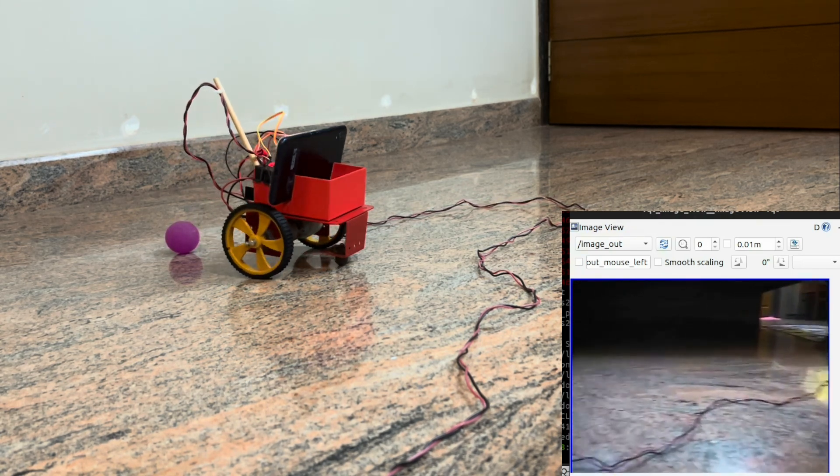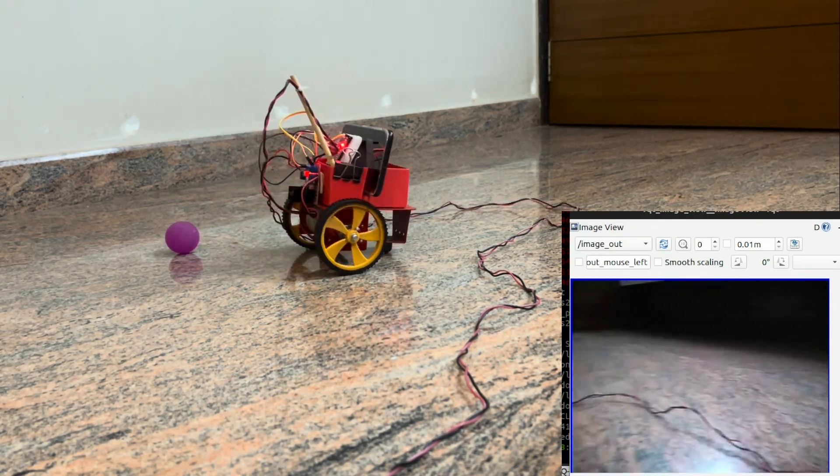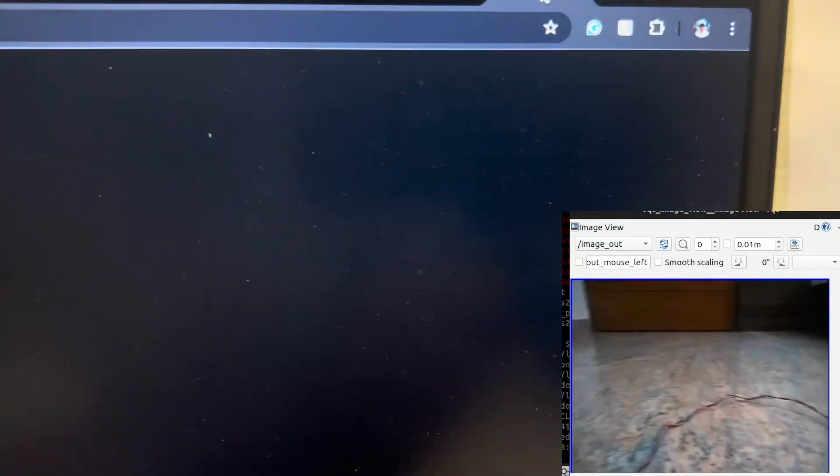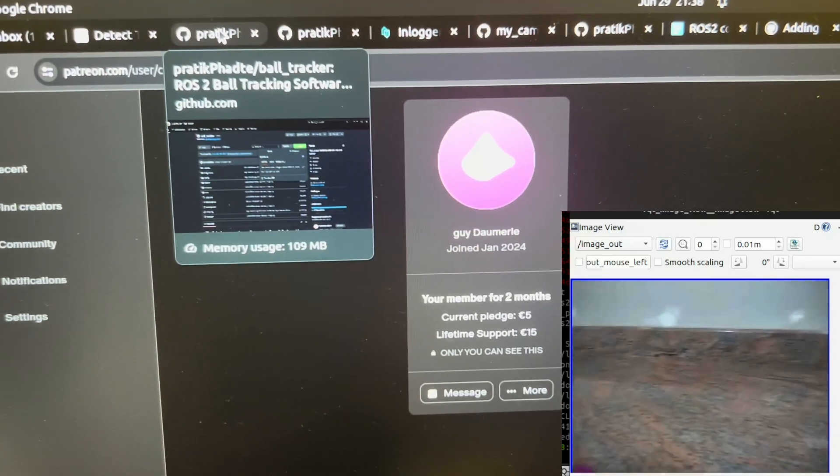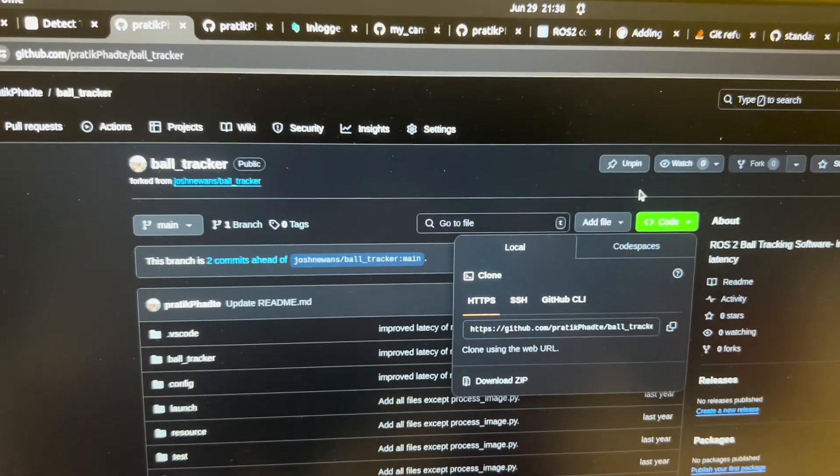I'm really thankful to announce that I've got my first paid patron member. His name is Gidu Ahmed. Really glad for you to be my first patron member. Sorry if I mispronounce your name.